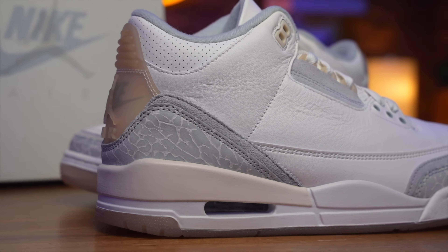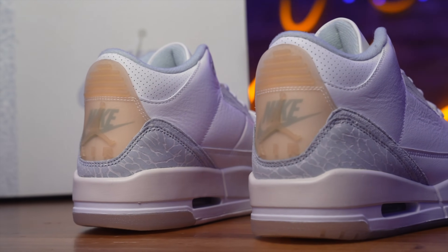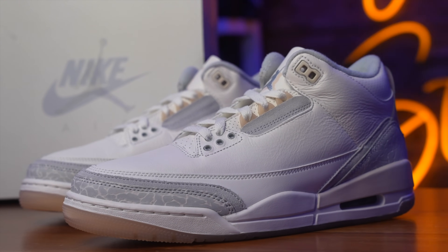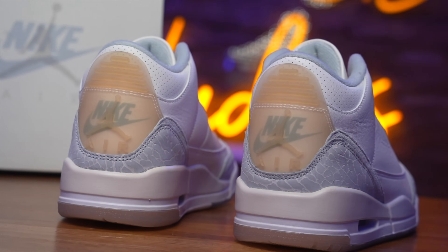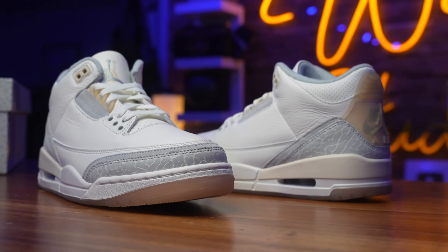Today, guys, we have the Jordan 3 Craft, also known as the Jordan 3 Ivory. These are set to release on February 3rd for a retail price of $210. I ain't gonna lie, these right here are fire. Real good overall quality — the material brings out the essence of the Craft, which is always that homemade, upper-echelon materials used to make a very dope shoe. Sometimes it's hit or miss — like the Fives, I wasn't a big fan of those. The Fours I was into, the Photon and the Olive.